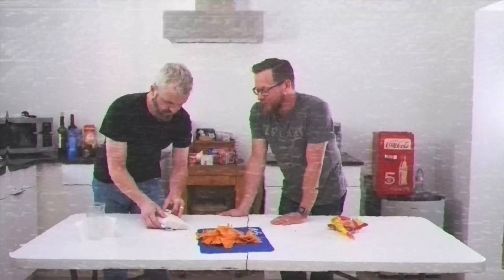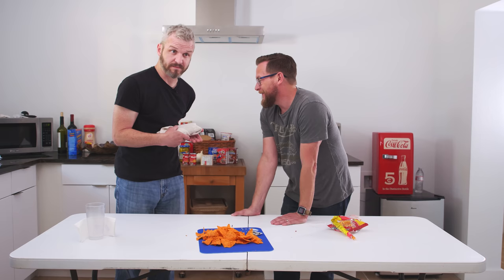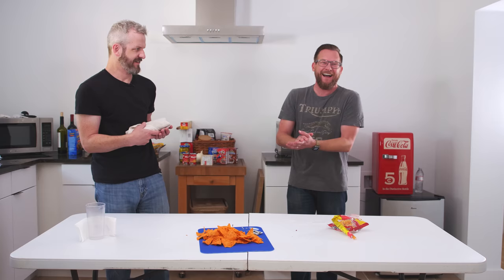Hush little burrito don't you cry, don't say no words or you're going to die. I've got a shiv and it has your name, and if I get caught it's you I'll blame. That was really good. I didn't know if I could land that. You nailed it, sir.